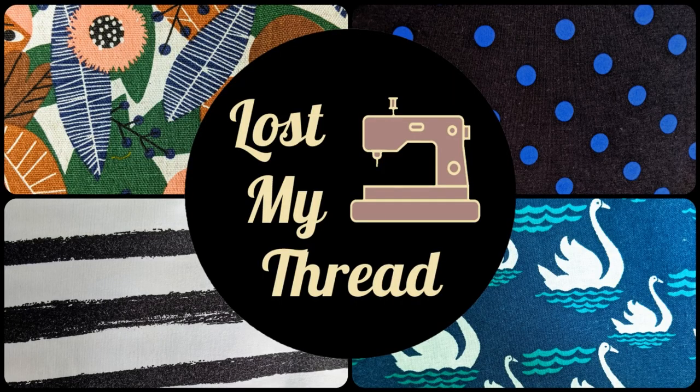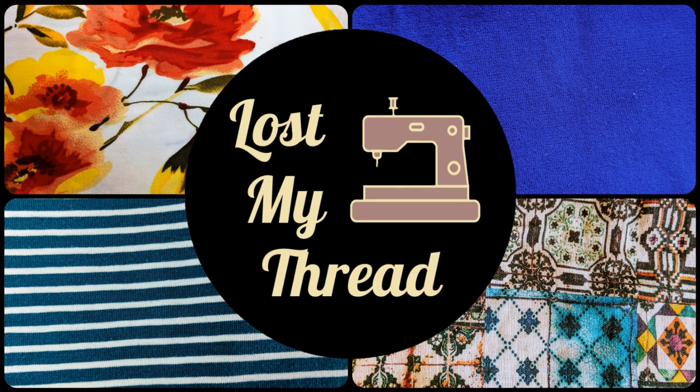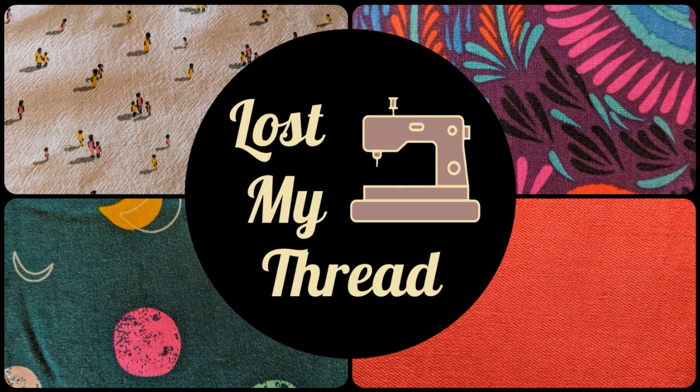Hey everyone, Theresa here. Welcome back to my channel, Lost My Thread. Today I'm going to be talking to you about everything I sewed in the month of October. I don't have a huge number of things to share with you today but I do feel like I have quite a lot to talk about because one of them was a particularly slow sewing project.